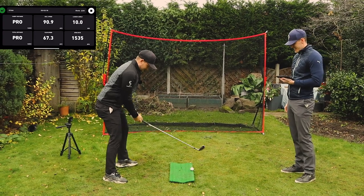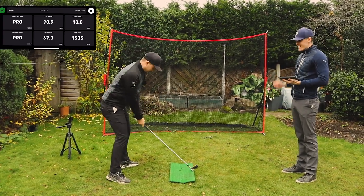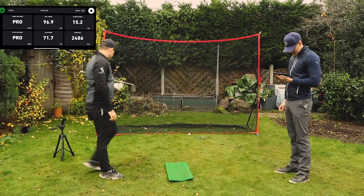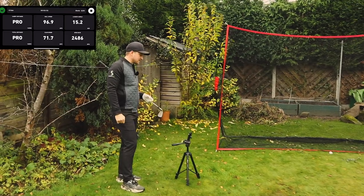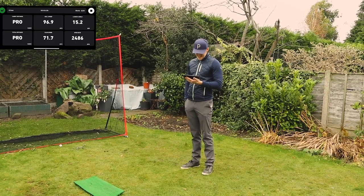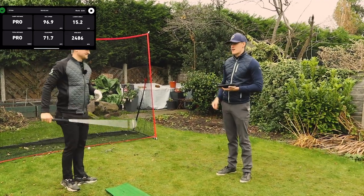Ball number two for me — nothing picked up on the first one. On the second shot, the app reads 96.9 mph ball speed and 71.7 mph club speed. The FlightScope shows 129.7 ball speed and 92.6 club speed. That's got to be another strike — you can't put out an app that's just not accurate.